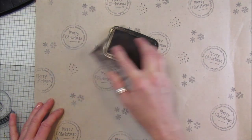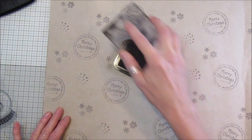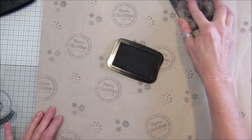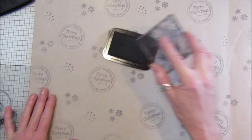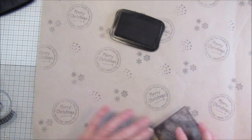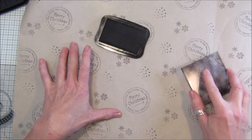You could pop a little bit of glitter on it as well, a little bit of shiny. It just doesn't take any time at all to do either.